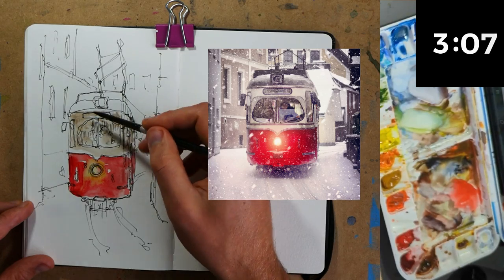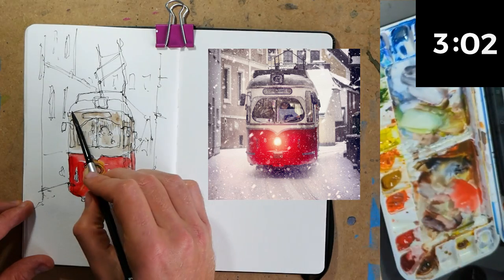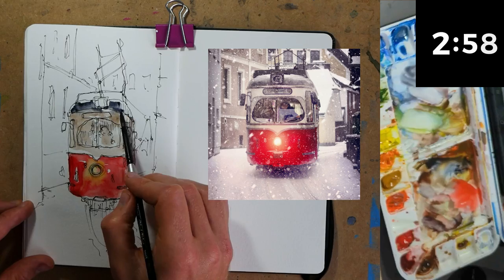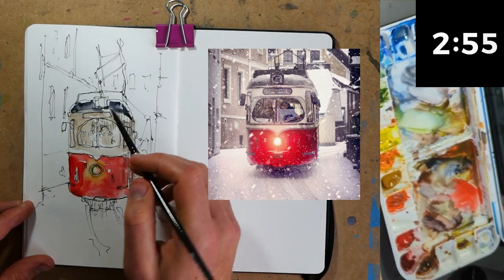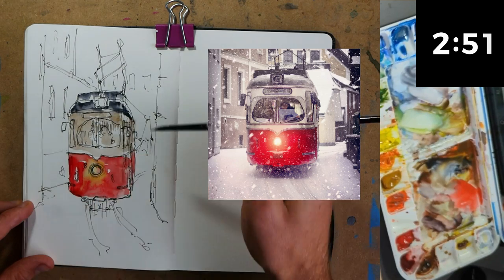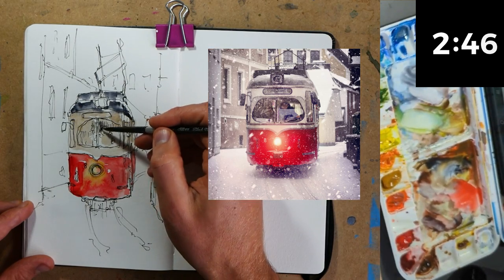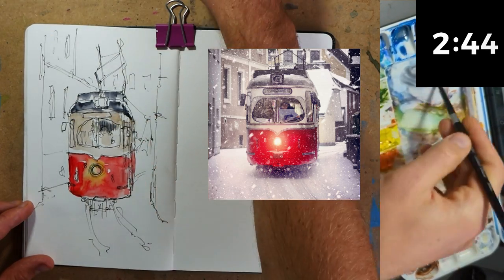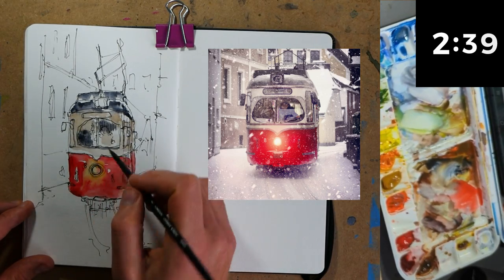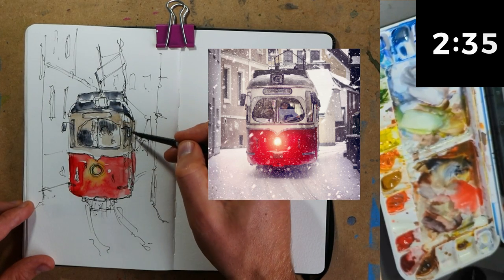I'll just bring that warm gray around and get it over the windows as well, because they're going to be much darker anyway. I'm going to use a Payne's gray for them. Let's start that Payne's gray up on the top of the tram — we've got lots of snow here so I'm going to leave bits of white just trailing around. Then this same Payne's gray we can start washing in where we need it: the windows, the wing mirrors, down the side, and on the little details that are a bit darker than elsewhere.